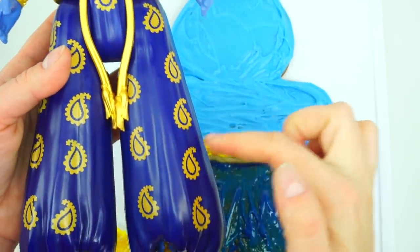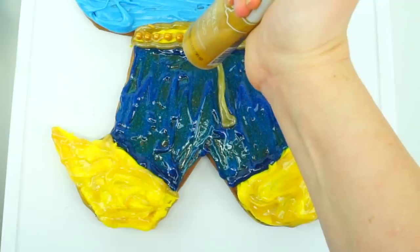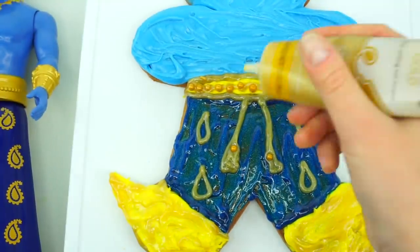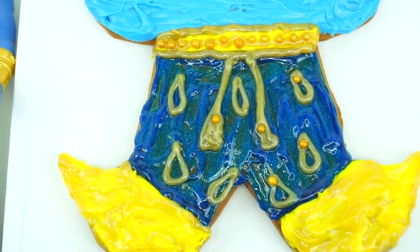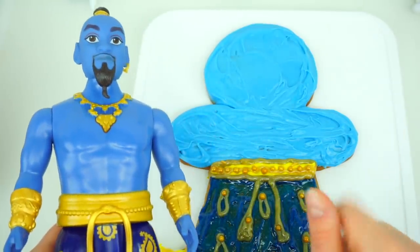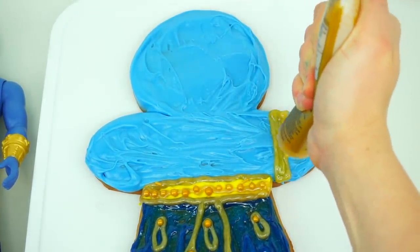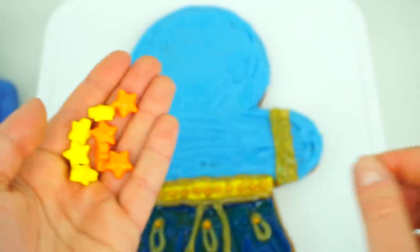Next, we are going to add the string and designs to Genie's pants. The next step: we are going to add the golden cuffs right here and right here, as well as the golden necklace. I decided to add some yellow and orange stars to the cuffs.